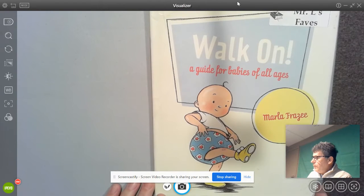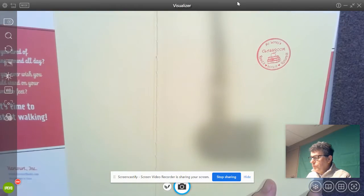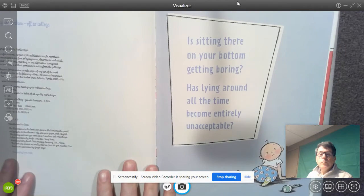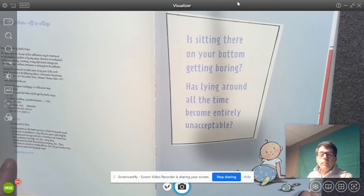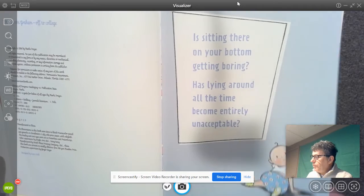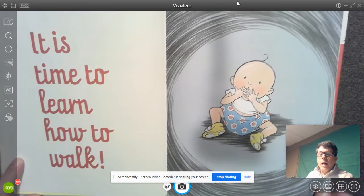Walk On: A Guide for Babies of All Ages, by Marla Frazee. Is sitting there on your bottom getting boring? Has lying around all the time become entirely unacceptable? It's time to learn how to walk.